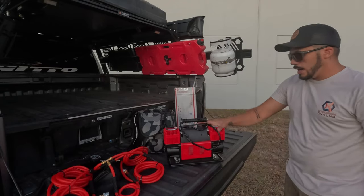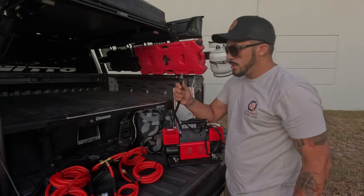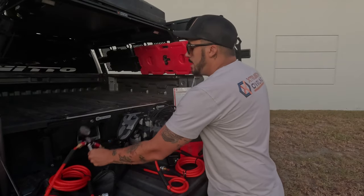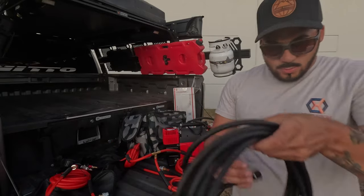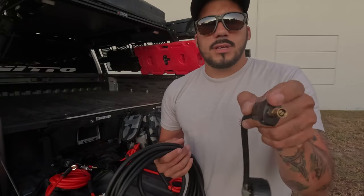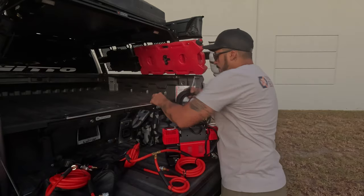Here we have the Beast — the Beast is a compressor from Desert Armor. You hook it to your battery with clamps, and then you have this connection that goes with the hose system from the air compressor. It uses quick connectors as well, so you can connect one tire with this one. It's pretty thick and sturdy. On this side for the compressor, and on this side, if you prefer a more secure connection, it has a threaded connection for the tires, and it has a gauge.